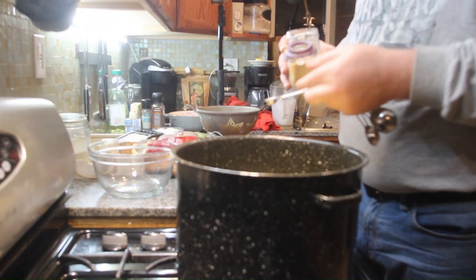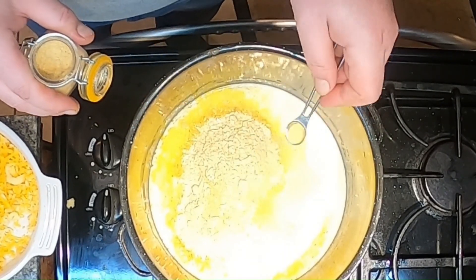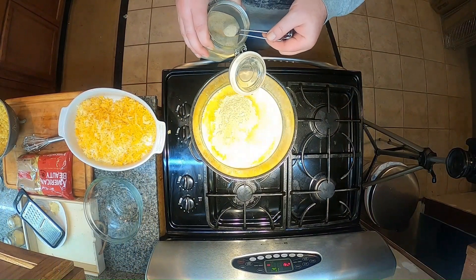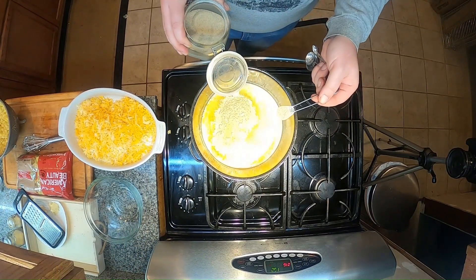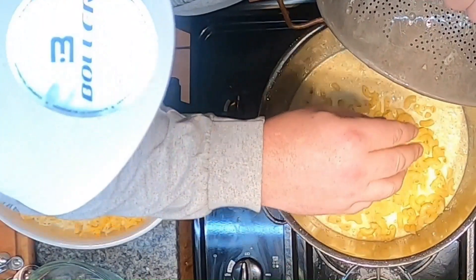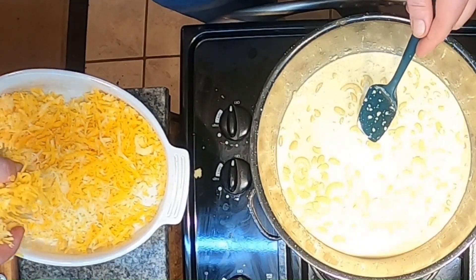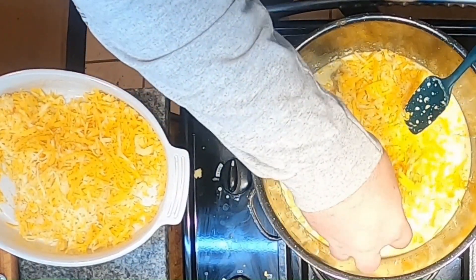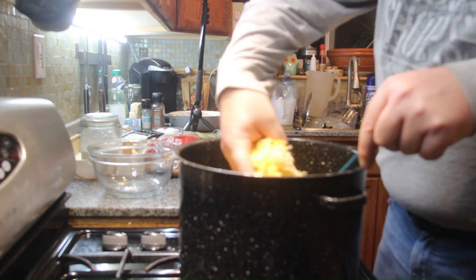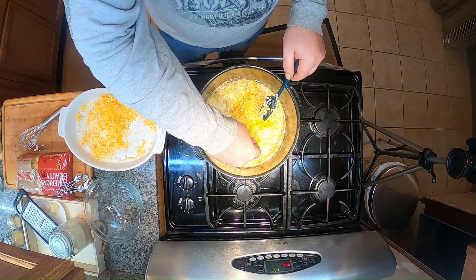Quarter teaspoon of granulated garlic, quarter teaspoon of granulated onion, and half a teaspoon of white pepper. We're gonna let that sit for about five minutes — get everybody in, make sure we got nobody left behind. Now this amount of liquid in here is gonna evaporate mostly, leaving us with super thick, creamy, heavy cheese sauce.